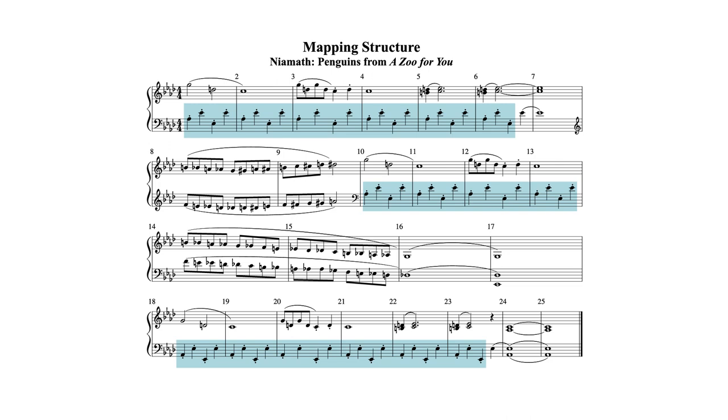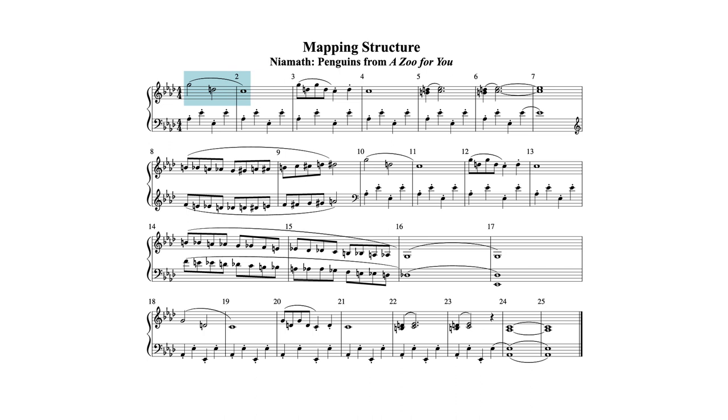But I want to map out the whole piece, so I'm going to the beginning. What I see there is a couple of half notes and a whole note. Can I find this later in the piece? Yes — here it is at measure 10. And I see it again at the beginning of the bottom line.